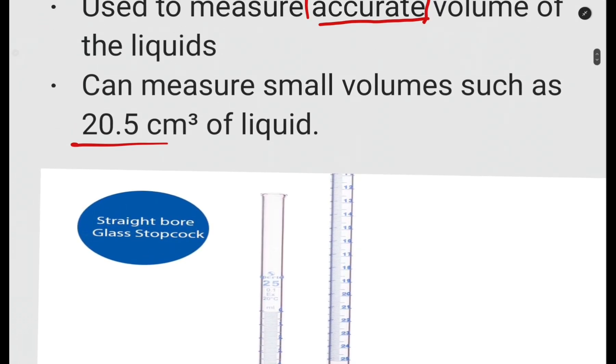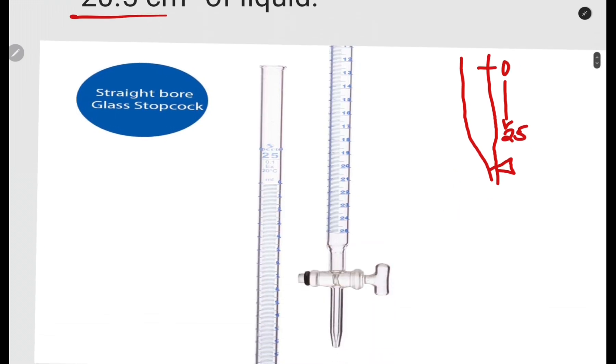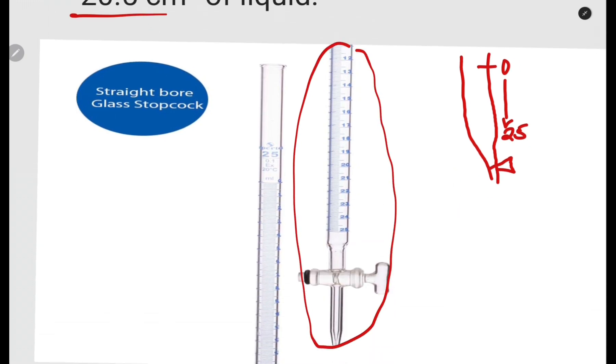The burette normally looks like this — numbers start from zero at the top and increase downward. It also has a tap that you open at the bottom. One important thing is that the top of the burette is open. Do not mistake it for the separating funnel.